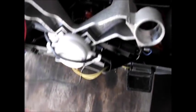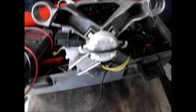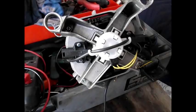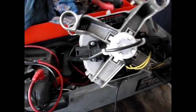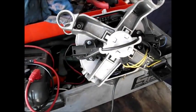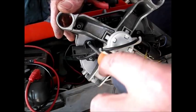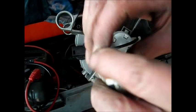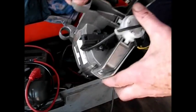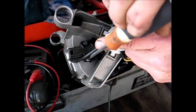Now here's our motor out. If you decide that you need to change the brushes, you can see one brush there and the other brush here. So we're going to change the brushes. When I look at the brushes, I might not change them - not that they're too tight.